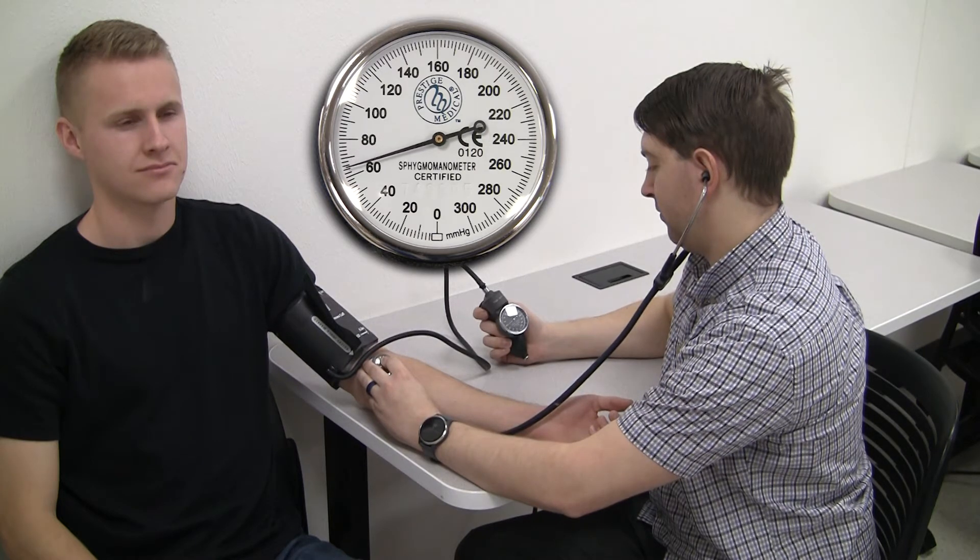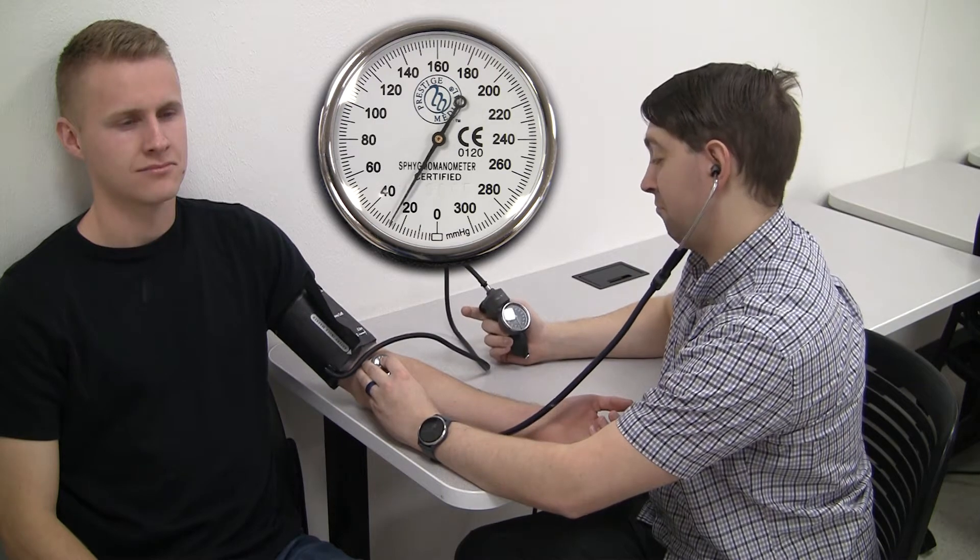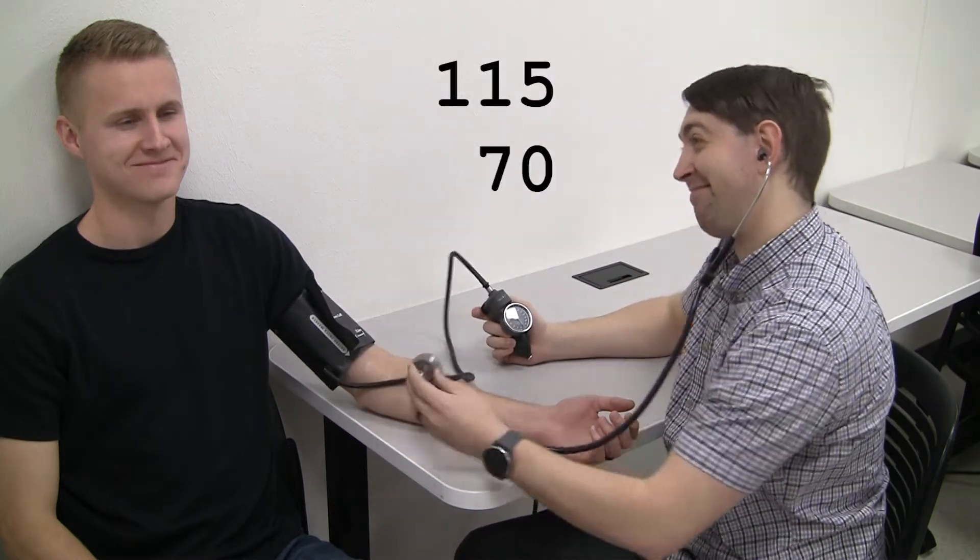We'll keep slowly releasing pressure until the tapping stops. It stopped at 70 mmHg — this is the patient's diastolic pressure. We'll deflate the cuff and record that their blood pressure was 115 over 70.